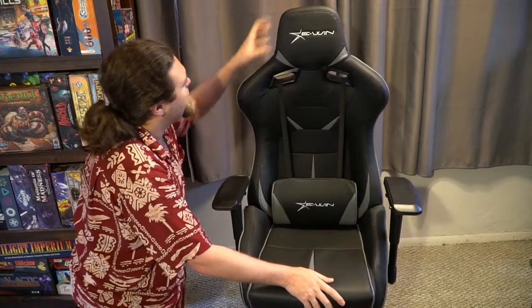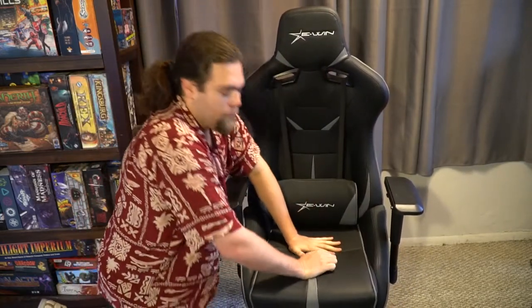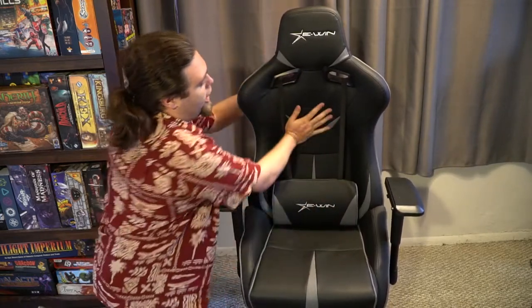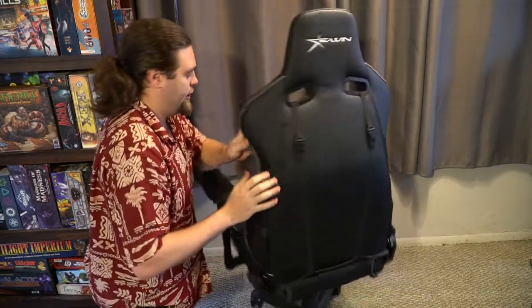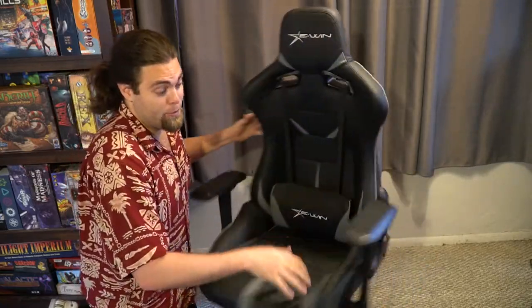The material feels like a pleather — not really leather, but a pleathery feel. It's very smooth, very soft, and cushiony. It's going to have more of a sturdiness to it, so if you want something softer and squishier, maybe not this one. But if you like a strong sturdiness that retains its shape, I've had no issues jumping around on it. It swivels very easily and very quietly, and it was pretty simple to put together as well.